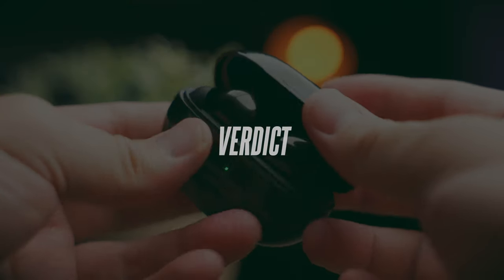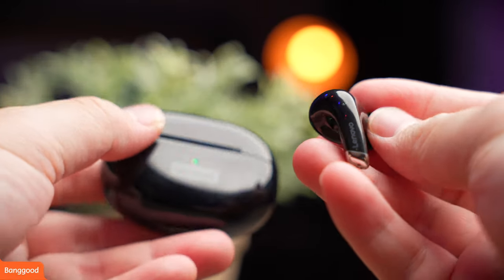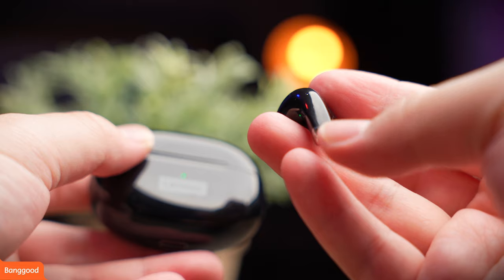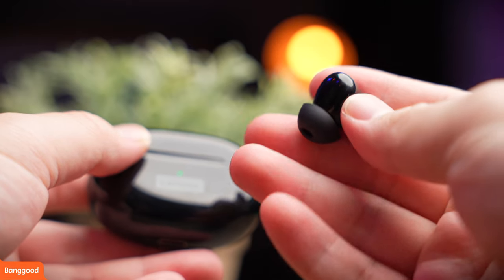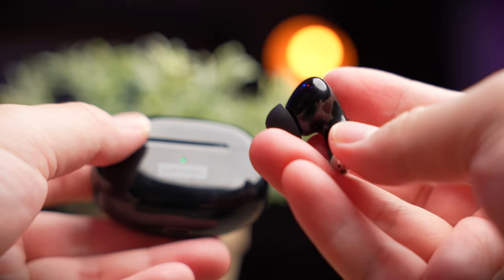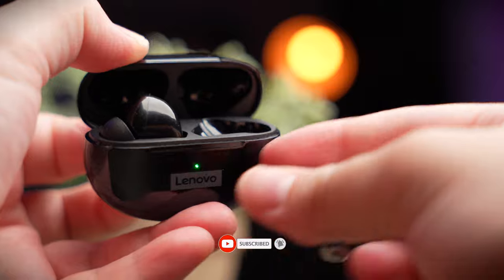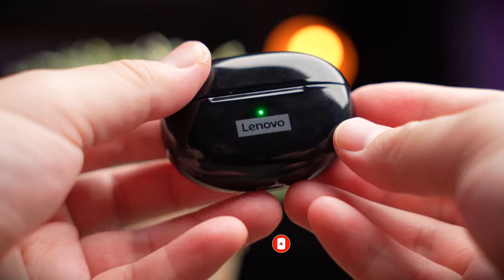If you're really looking for budget earbuds that work, I think this is the Lenovo earbud that I would recommend. Take advantage of the sales going on with Banggood and get them at this super cheap price. That is it for this review — if you find this video helpful, smash the thumbs up button, share this video everywhere, and if you haven't yet subscribed, do consider subscribing. I'll see you in the next video.